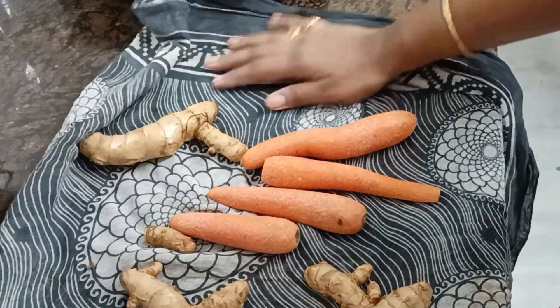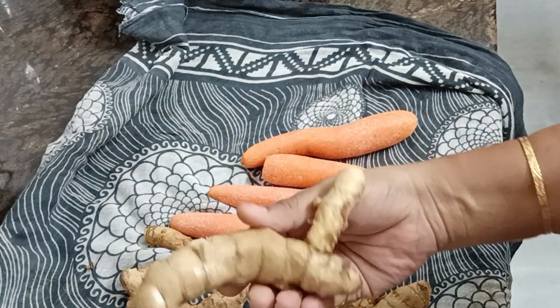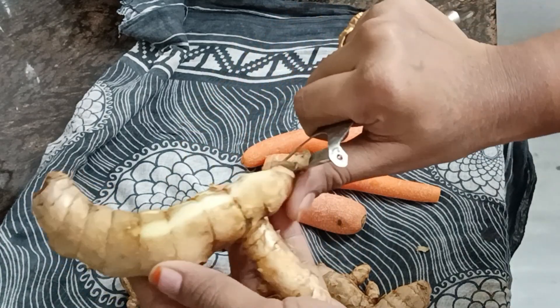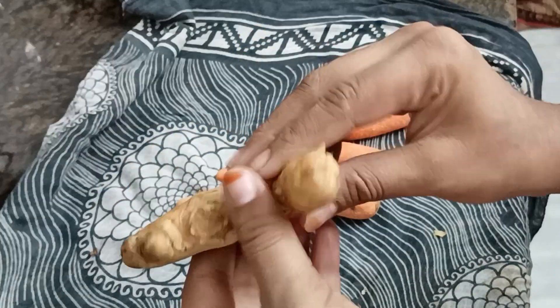We have to store it in a glass bottle. We have to store it for one month. We have to store it daily. We have to store it as a side dish. We have to store it in a box.